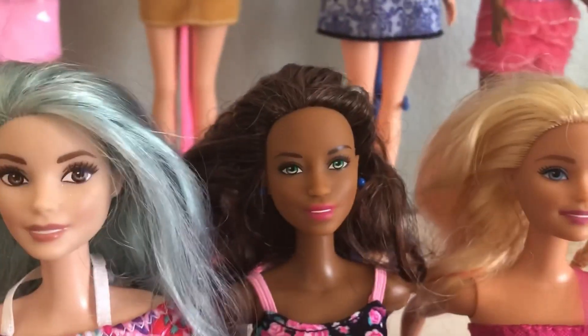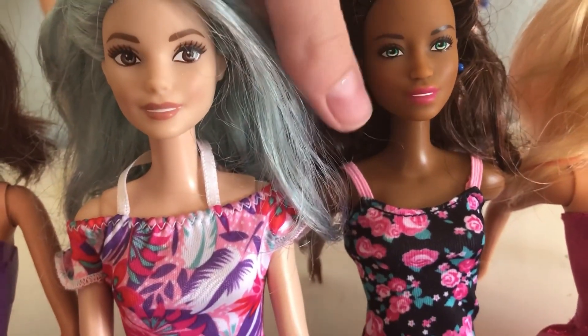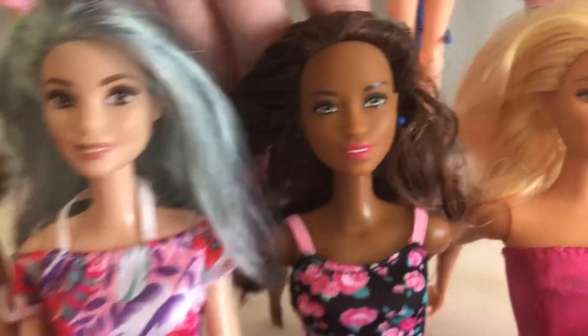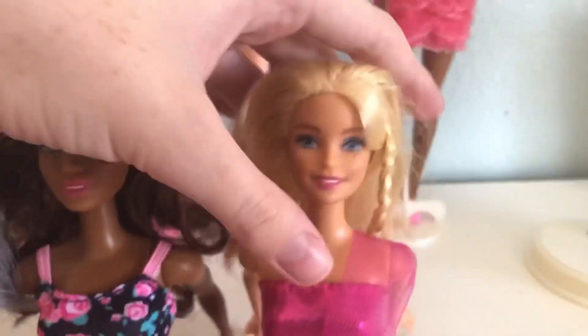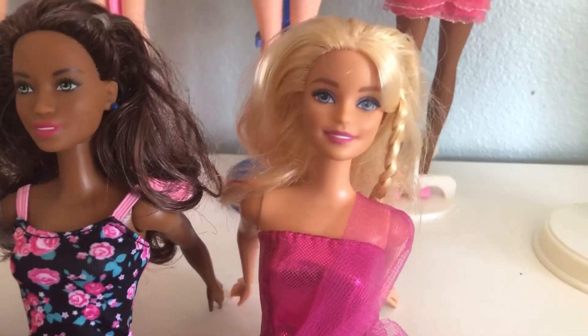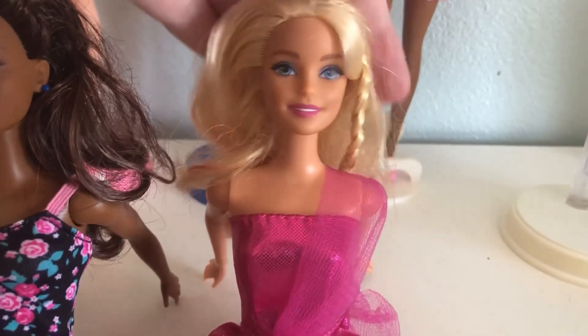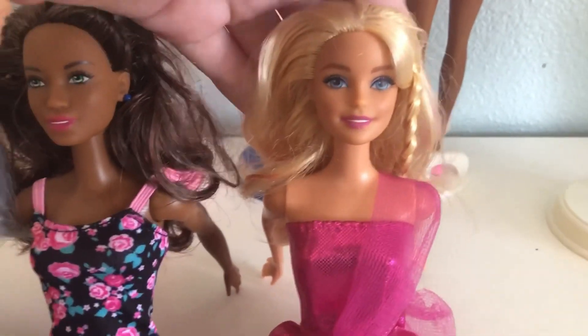Here we have Rose — I called her Rose. She's actually wearing her original dress. She's really pretty, I absolutely love it. She has green eyes. Here we have Katie. She came with a bike and she has loose legs on purpose so that she could actually ride the bike. I gave that bike away. I don't need all these dolls — that's one of the main reasons why I kind of slowed down when it comes to buying them. I'd rather give these to children who actually need them.